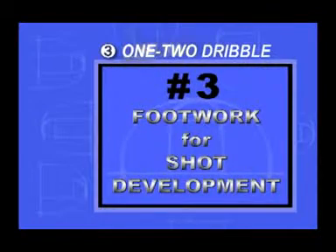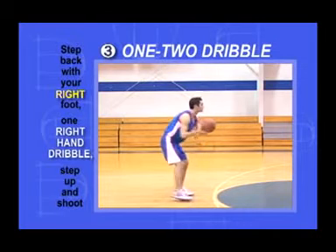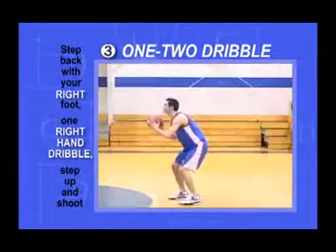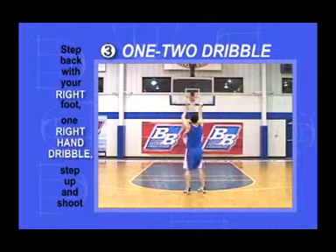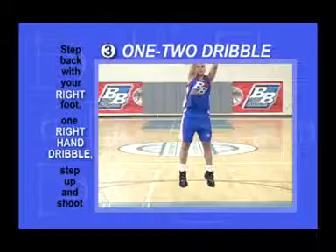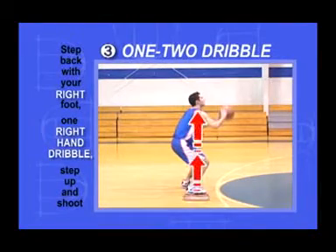1-2 Dribble. Step back with your right foot, put down one dribble with your right hand, step up, and shoot. Time the dribble hitting the floor with your foot landing behind you. Put the dribble straight down so that you can keep your eyes on the goal. When you step up, your right foot should land squarely under your right shoulder.